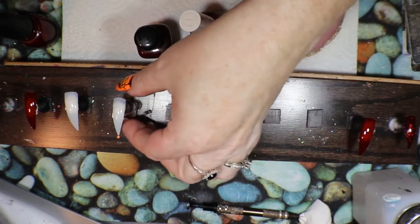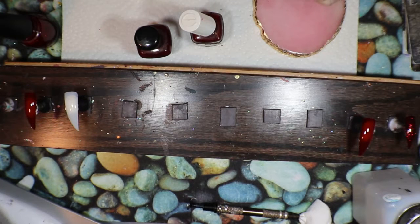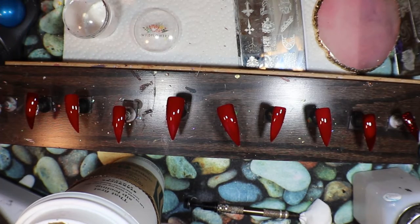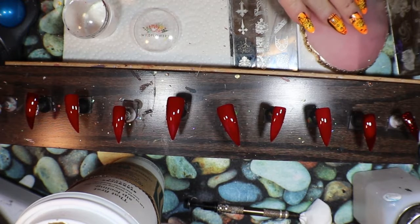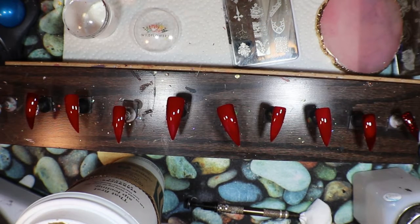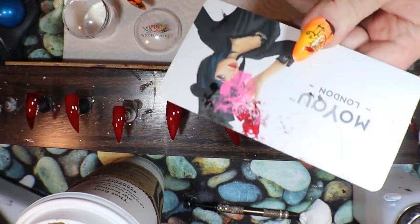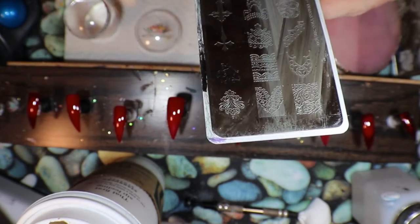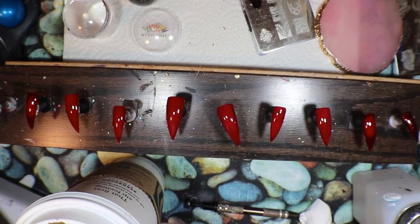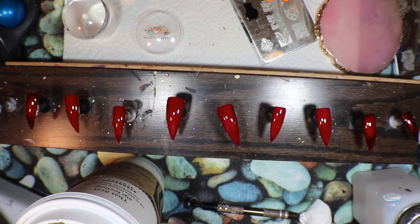I'll get that in the lamp. I'll finish these two once I get them white and put my Bordeaux from Essie on. I'll let everything dry and come back and we'll move on to the next step. Okay, I am back — my tips are all ready. I put a shiny top coat on all of them first, and I want to get an image of this plate. I have plate 105, this is by MoYou London.